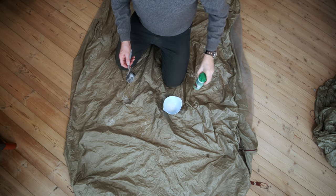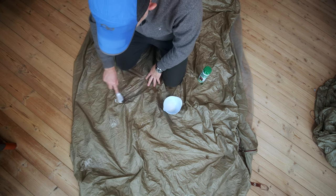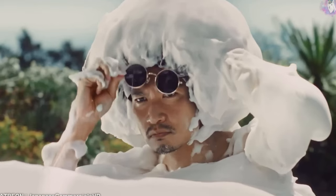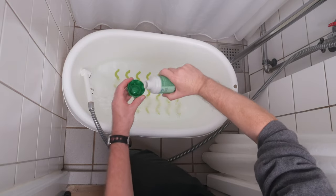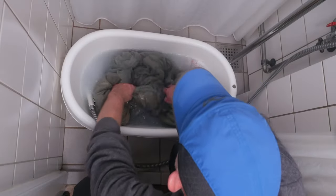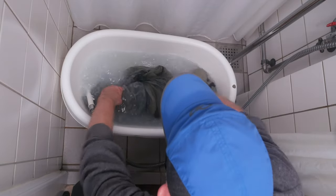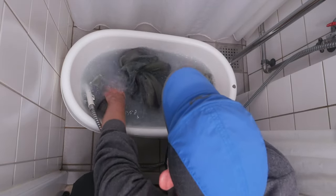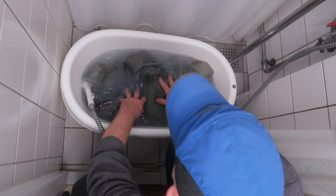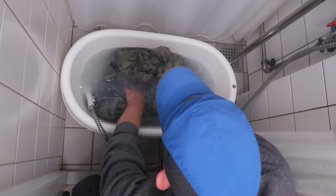I will apply some Nikwax to the stains on the bottom of the tent and let it soak in. Then I add some water and one cup of Nikwax and wash the tent. You may want to let it sit for a while so it can clean itself. Be sure to get rid of all the air inside of the tent.